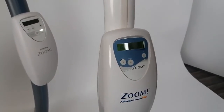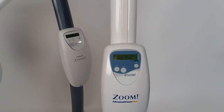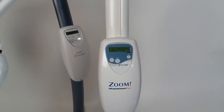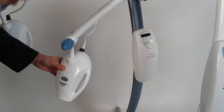Let's stop it. You can see that four sessions are still available. So now you can use your Zoom device an unlimited number of times. Let's do the same with the Zoom Wide Speed machine.